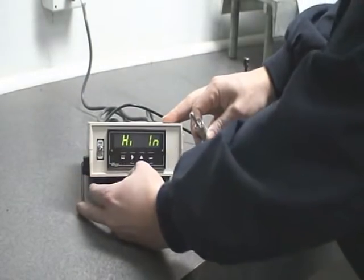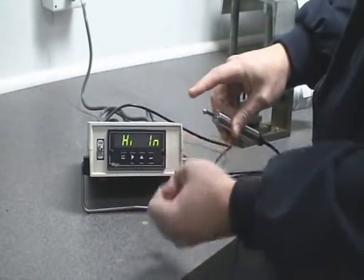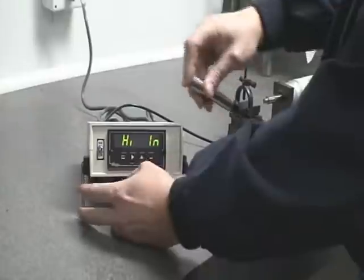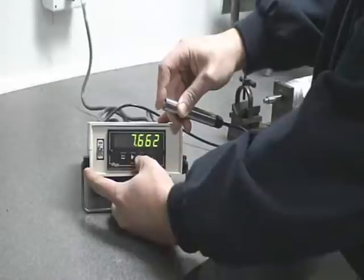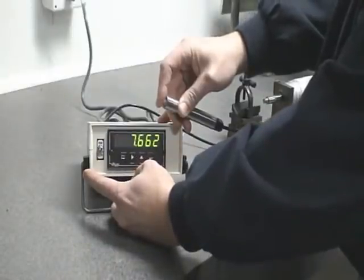Hit the menu again for high end — this is your highest pressure, load, or movement. Flex it, hit the peak button and it shows the value, then hit the reset button and that stores your high input.